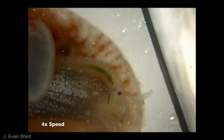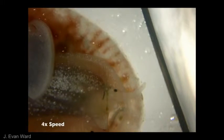In a speed-enhanced video clip, we can better see how the food cord is rotated by cilia in the neck canal and transported anteriorly towards the mouth. When it reaches the mouth, the cord is seized by the radula and drawn into the buccal cavity.